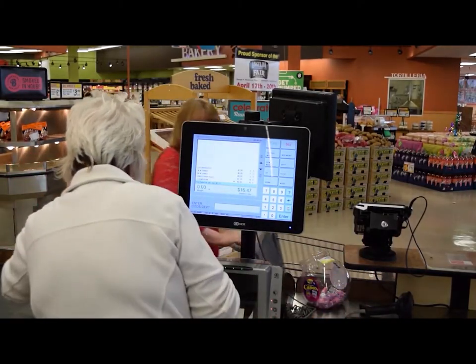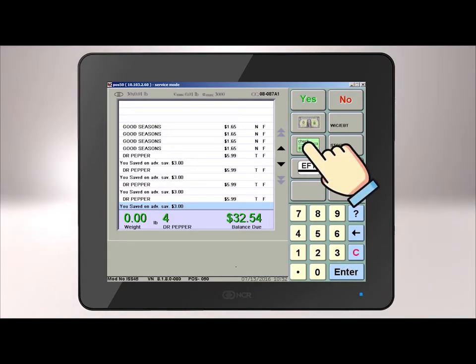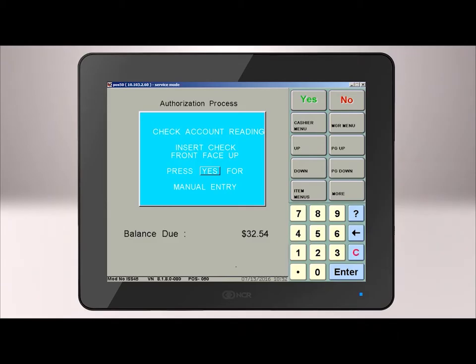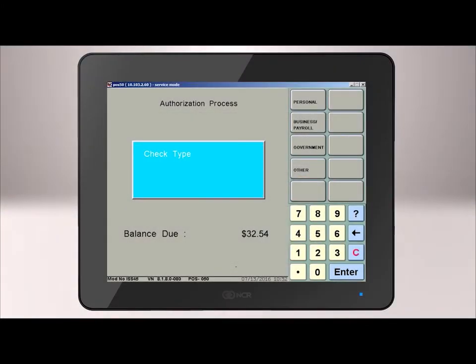To process an electronic check, first scan all of the customer's items. Then press Enter on the register to get the transaction total. Press the Check Tender key, and then you will be prompted to enter the amount that the check is written for and press Enter. Insert the check into the Telecheck printer, face up, and with the MICR numbers facing to the right side. The Authorization Process screen should appear with a window that reads Check Type. Here you will select the check type that you are processing: either personal, business, government, or other.